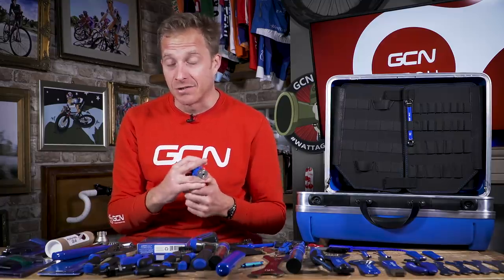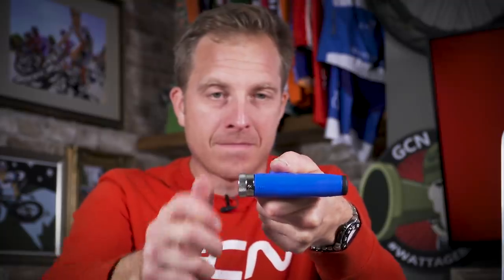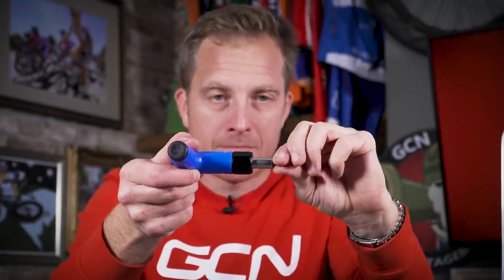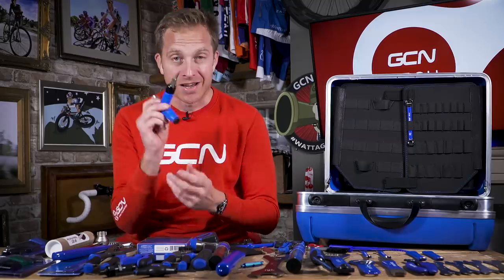Now it's adjustable, like I've already mentioned, and that adjustment comes in the form of the amount of Newton meters it can be set to. It runs between four and six, and just by simply turning this knurled end knob, you can adjust it by half a Newton meter at a time where it just clicks into place and you can easily see the actual level it's set on. Nice and simple to remove the bits too — they're simply stored in the end of the handle. I like that.